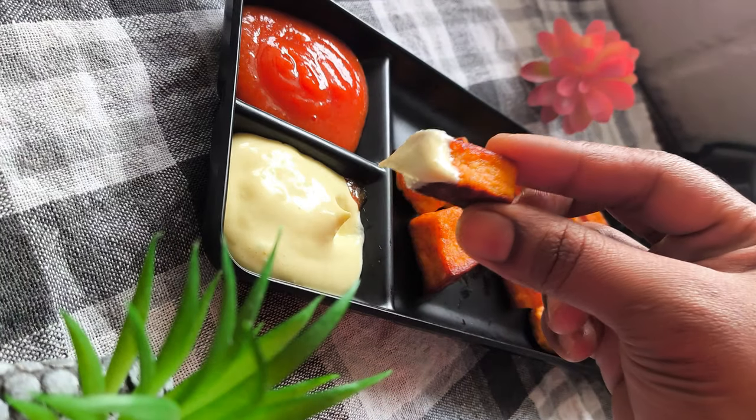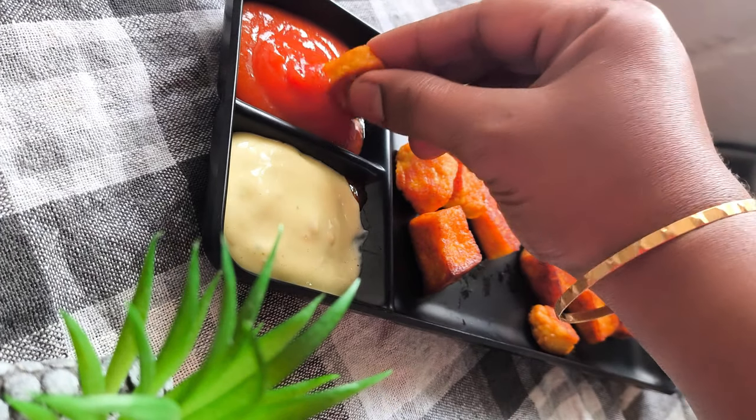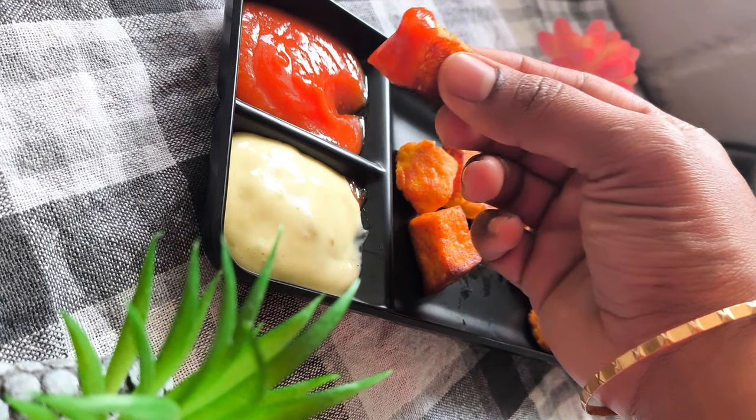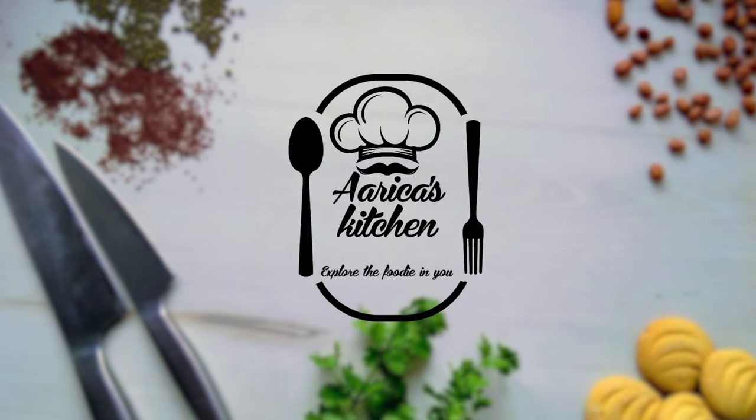It's a very tasty masala paneer. It's healthy. It's a tasty tomato sauce. You can cook this masala paneer. It's a very tasty recipe, you can try it. If you like this video, share it with your friends and family. Subscribe to our channel. Thanks for watching!